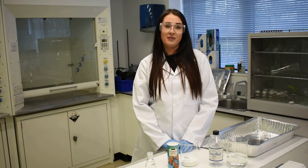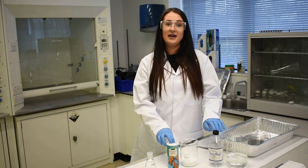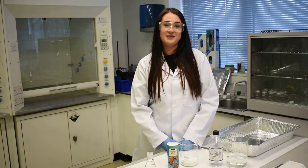Hello, today we're going to show you an experiment that you can do at home to show what happens when you mix an acid and an alkali. Alkali are also known as bases.